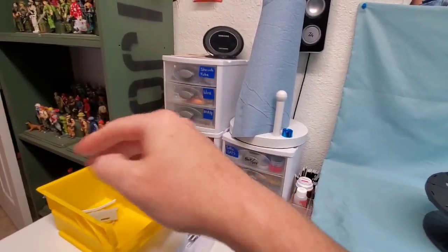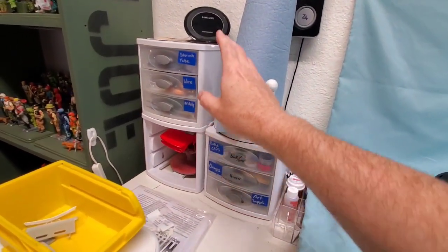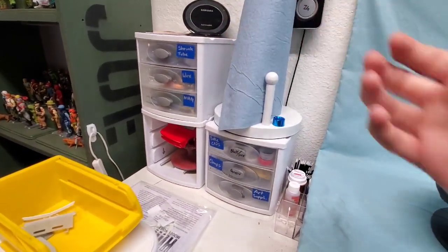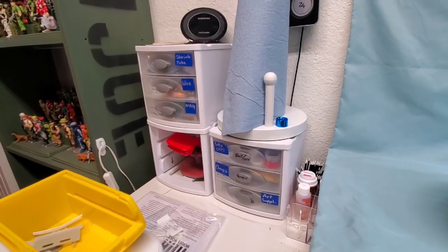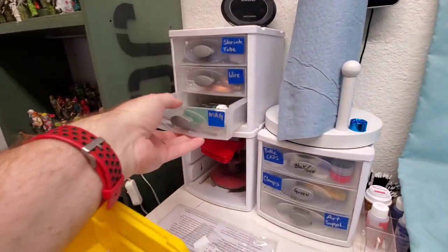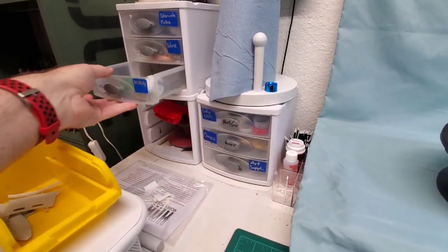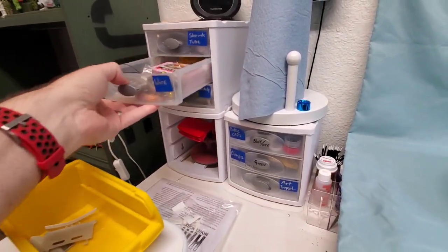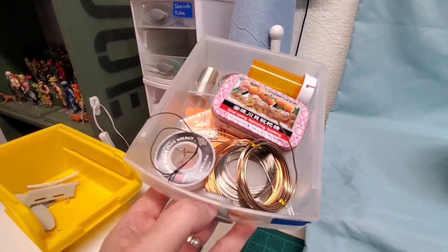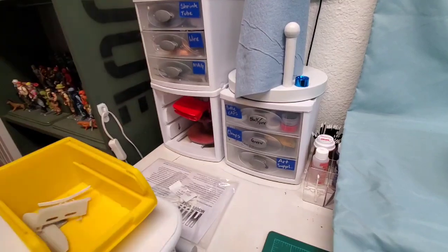We'll start on the far side and ignore the GI Joe stuff — that's a whole other channel. We have these little towers from Target, very inexpensive and pretty ubiquitous. In the bottom drawer we have our magnets, tubing benders, and tubing cutters. Then we have all our different bits of wire, all different types and lengths ranging from copper to steel, all the way up to plain solder for doing our exhaust systems.